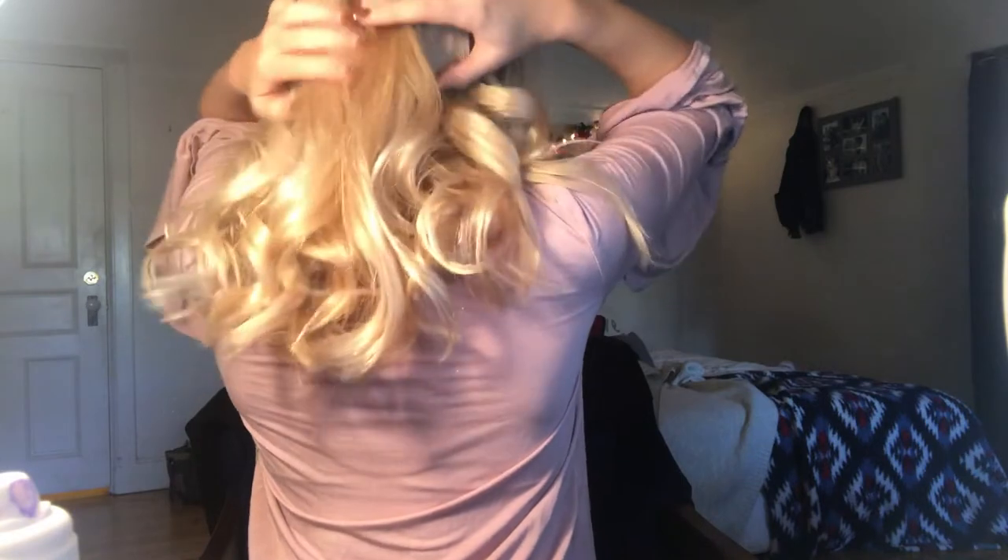Obviously you can just wear your hair down — not straight, since it's curled — and this is what I normally end up doing. But sometimes after a long day there are other hairstyles you can do. The next style I'm doing is a half up, half down with a scrunchie, keeping the center part. I'll pull out a couple of pieces by my ears and touch up the curl with my fingers for a nice, relaxed yet curly look.